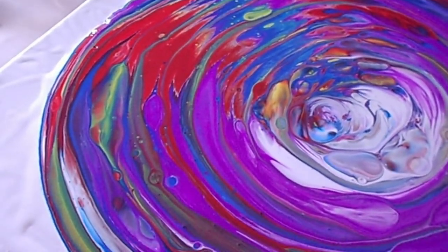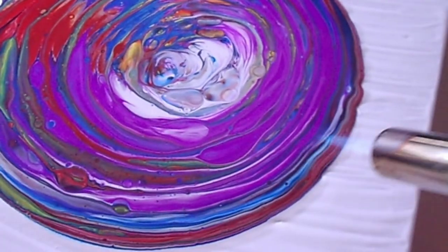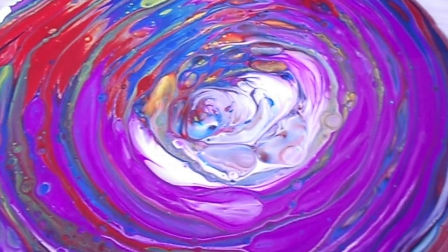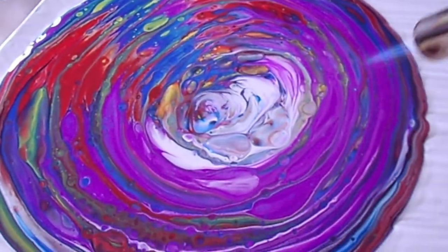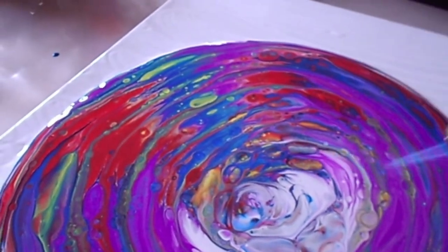I'm just going to give this a torch. That's what I've been talking about — it's pretty dangerous and you don't want to go burning your paint. I'm just popping all those bubbles, because those bubbles are going to turn into little cells as well. It also helps the cells come through more. Look at that — it's really beautiful.